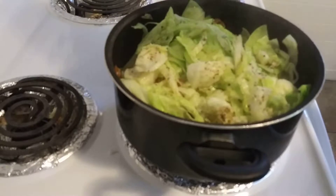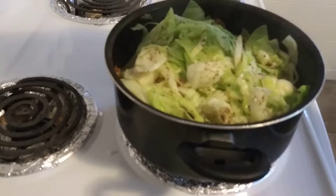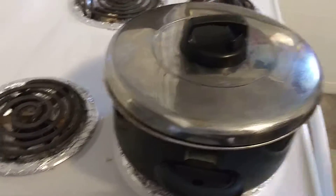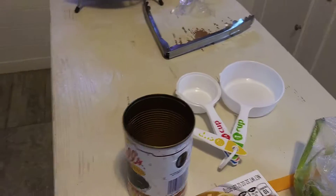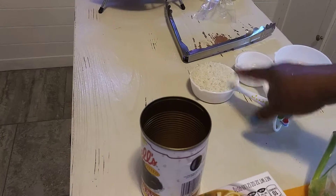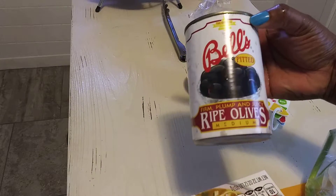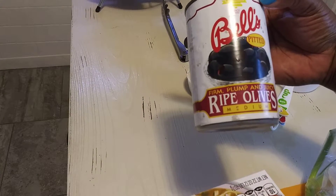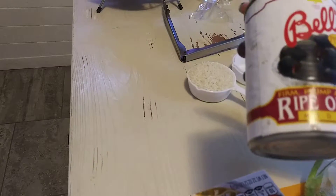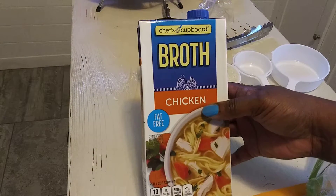This is what the cabbage is looking like right now as it's cooking down — I love the color of cabbage. I'm going to show you some items I used for this. Like I said, they came from the Dollar Tree. Even the rice here was a Dollar Tree brand. These are the Bale Pitt firm, plump, and juicy ripe olives, medium — I love these from the Dollar Tree and it's a six-ounce can.